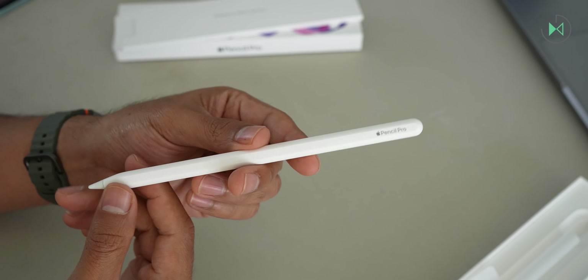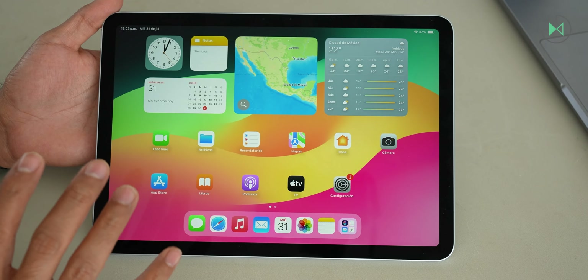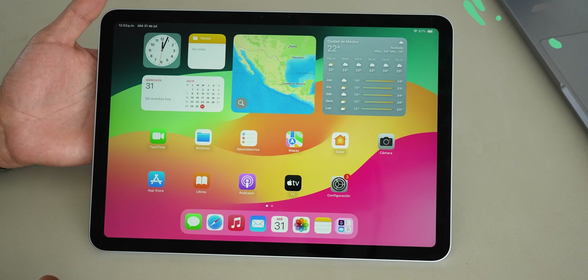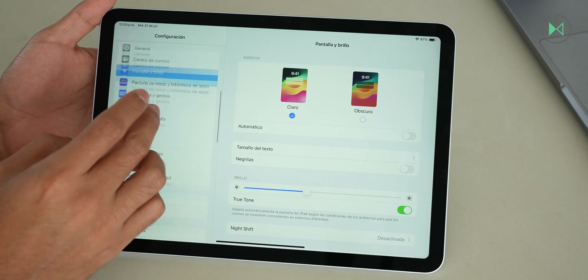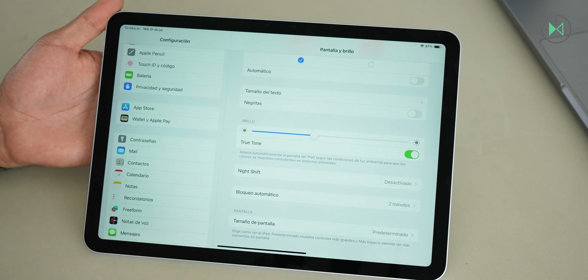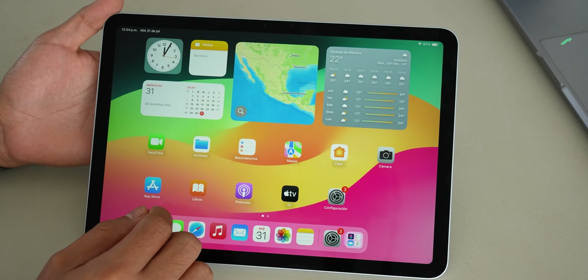Here is the iPad already configured. With this generation of iPadOS we already have widgets available on the home screen, so there is much more customization and you can make better use of the screen space. It is an 11 inch screen with IPS technology. Apple calls the resolution Retina — it is 2360 by 1640 pixels. However, it is a 60 Hz screen, which honestly does not look so spectacular in terms of motion. It does come with True Tone, which allows a white balance very similar to the ambient light color, giving you a very natural tone.